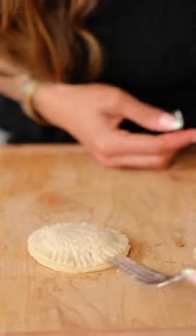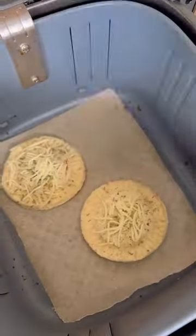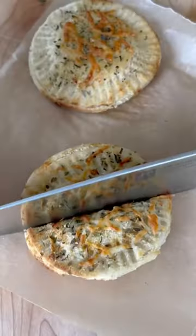Add some pizza sauce, cheese, pepperoni, and then close it up using a fork. Spray the top, add a little Italian herbs and more cheese, then pop it in the air fryer at 350°F for 10 minutes.